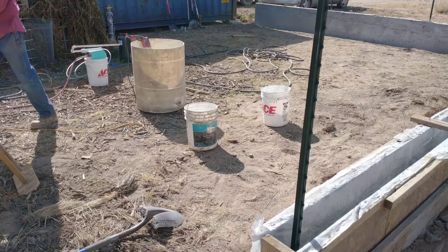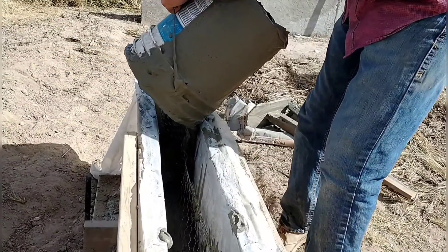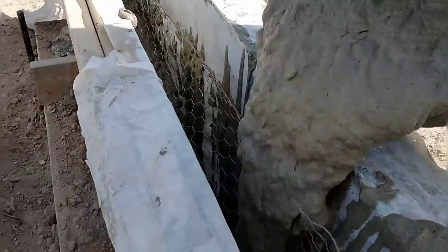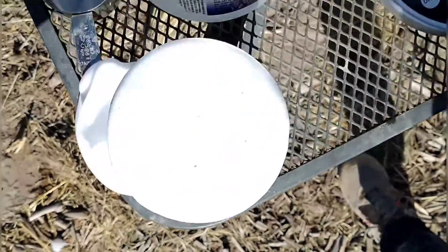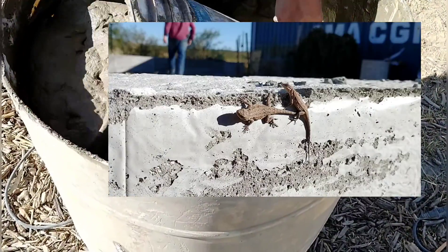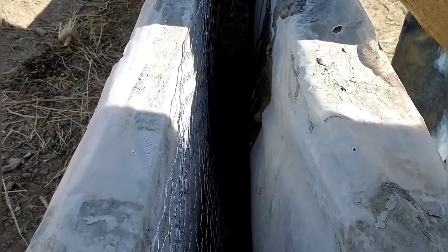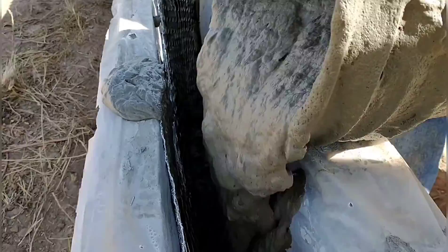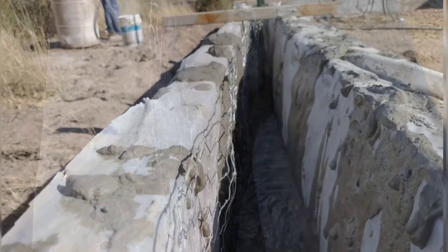We finished up the forms and we're getting ready to pour the last section of the garden wall. It's the long section along the long side, and we're going to be really careful. The last section we poured turned out okay, but the aircrete had a lot of bubbles and didn't seem super strong. So we're going to focus on the parameters, control variables, and see if we can get a better mix to put into this wall.